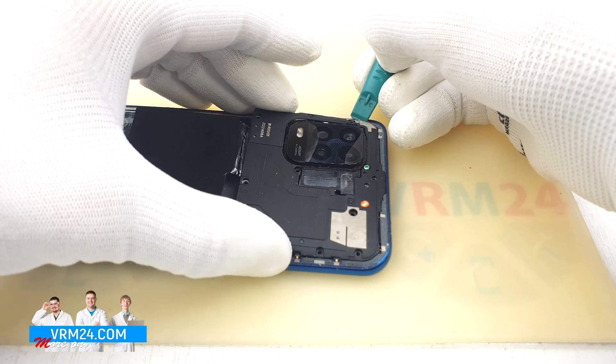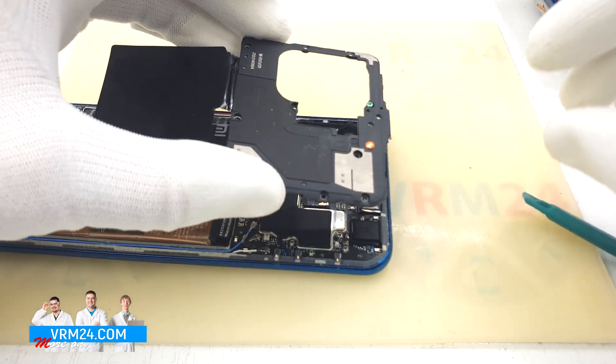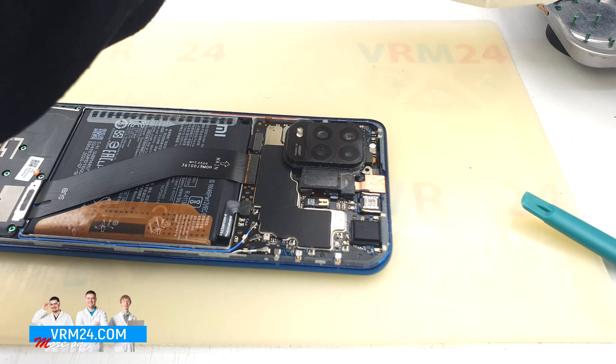Carefully remove the cover. On the cover we have the contacts, four antennas, and the ERP speaker.